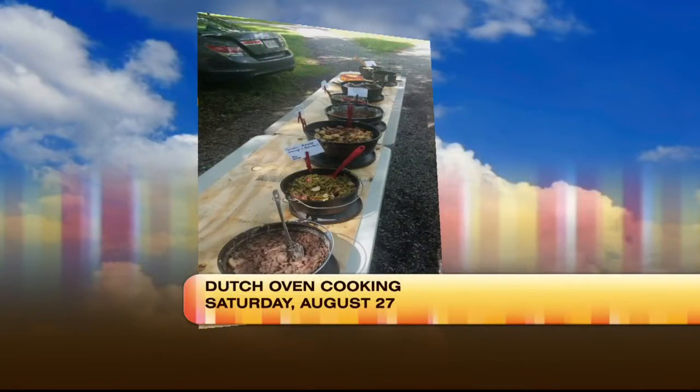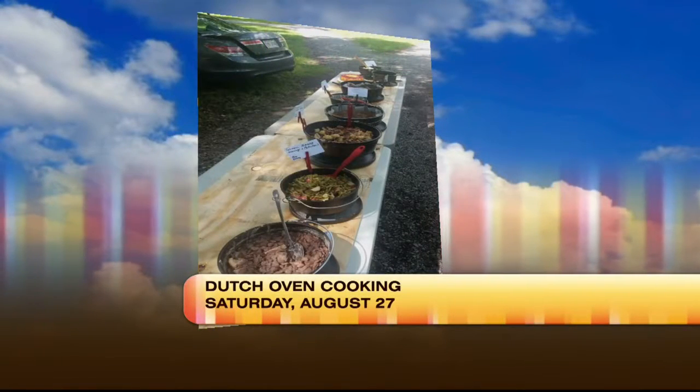The average soldier back then, when they ate in a group, used a Dutch oven because it held a lot of food. But mainly the soldier, if he was on his own, would just use an individual skillet just like this one right here. What we're having today is a simple fare that a soldier would have, available at any time in a garden they would grow near the fort.